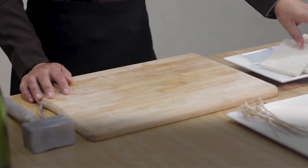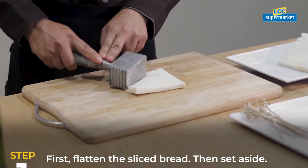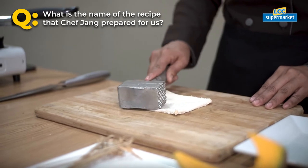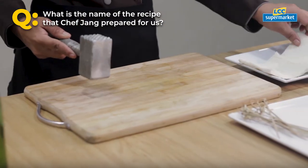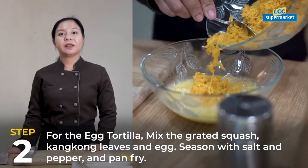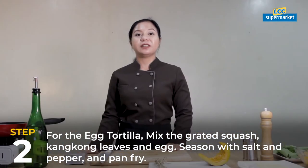First, toast the sliced bread and set aside. For the egg tortilla, mix the grated squash, kangkong leaves, and egg. Season with salt and pepper.